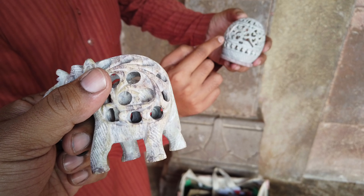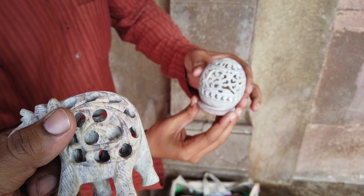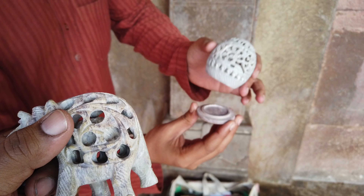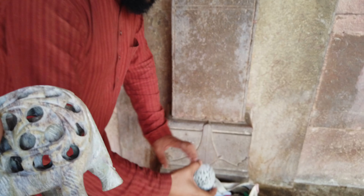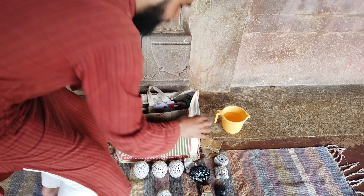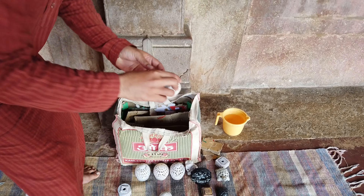Look at Sam Jali's workmanship. We'll put a little candle in it, we'll cover it — it's very good lighting. It's a very special art. Look at this one. This is a round elephant.